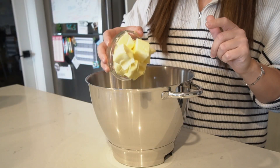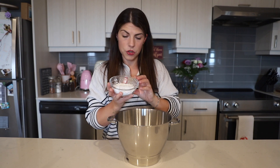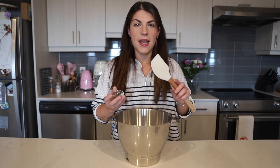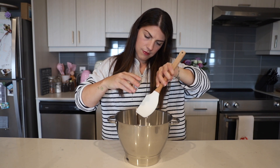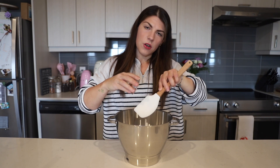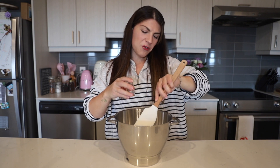Take a large bowl — I have a mixing bowl here because I'm going to use my stand mixer, but you can also use a hand mixer. Add to this bowl one cup of butter that's been softened to room temperature, plus half a cup of powdered sugar and half a teaspoon of vanilla. We're going to cream this all together.